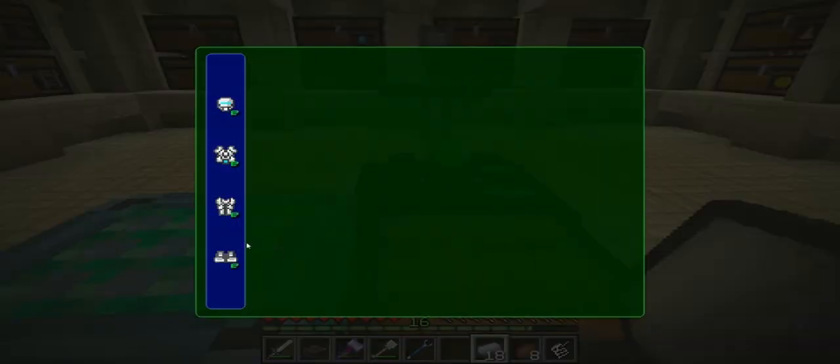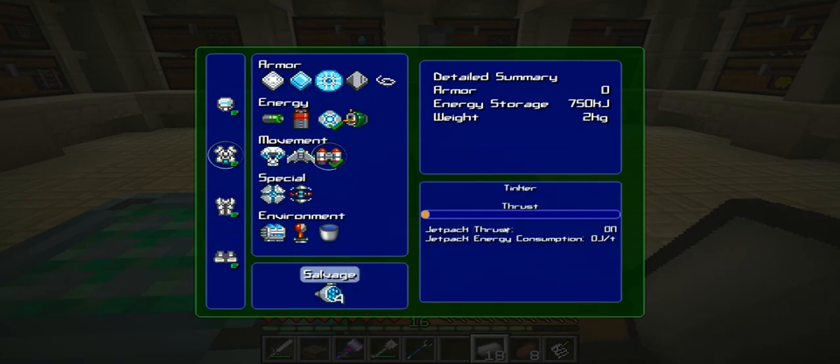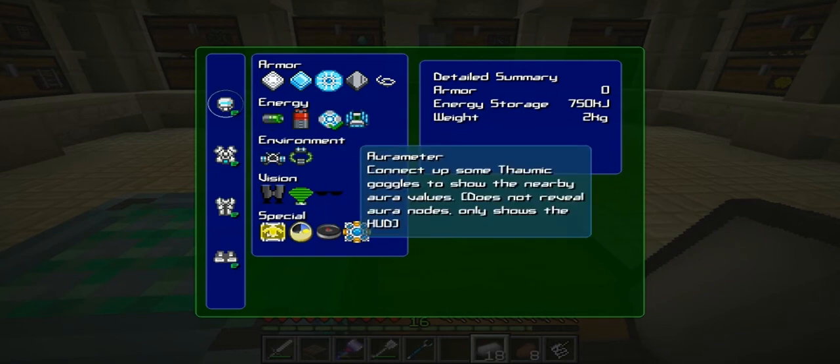Anybody want a jetpack? I do. Let's install it — boom, done. That wasn't too complicated. I like my jetpacks to be OP as possible, so we will make it OP. Now we need a flight controller.